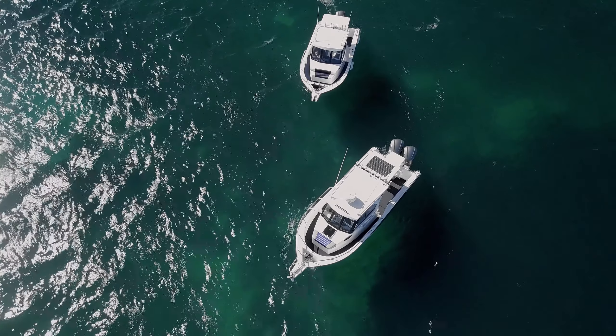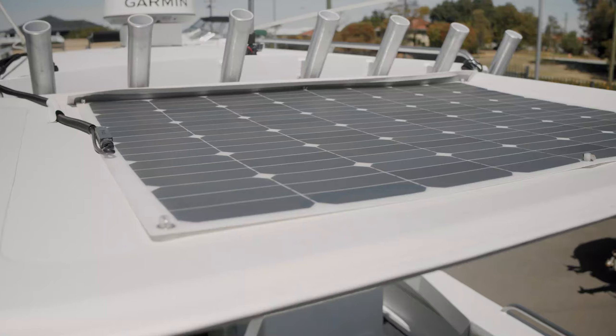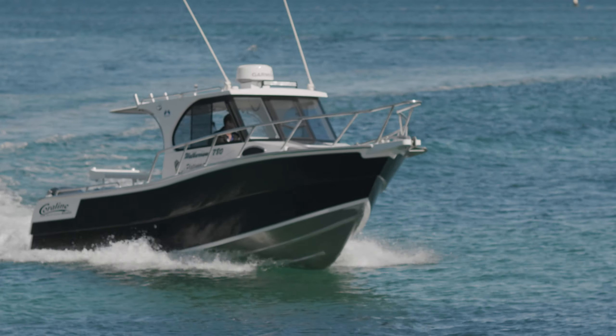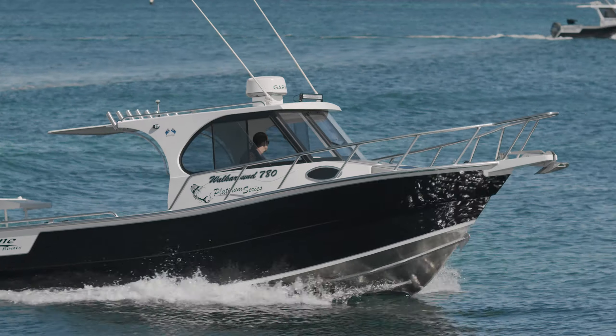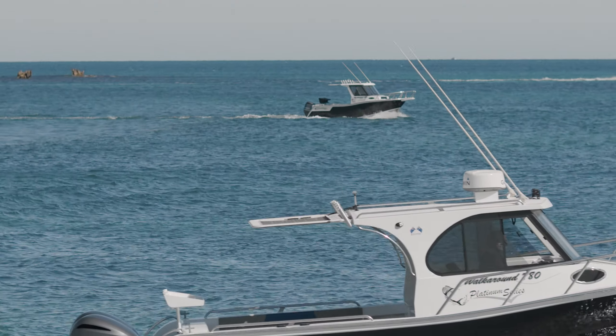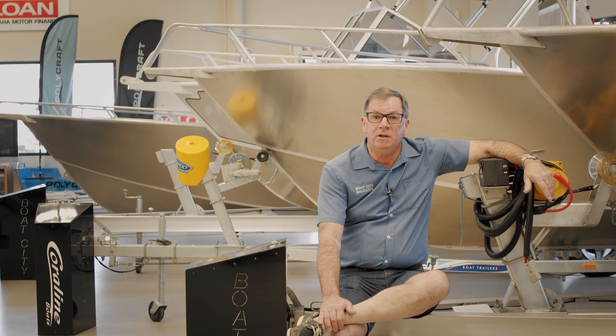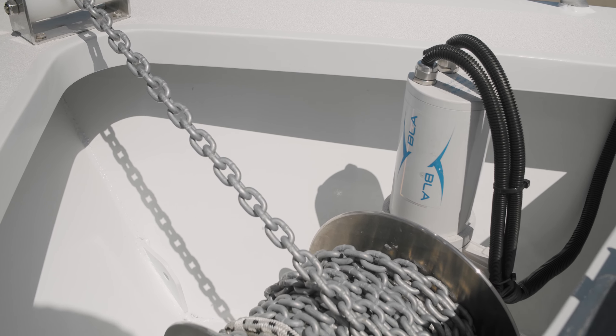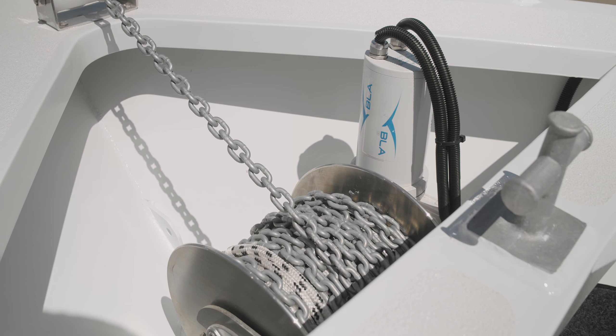On the rear awning we have a flexible solar panel, which puts out around 7 amps, which is ample to keep those batteries going. The boat has also got a stainless steel drum winch, which makes it nice and easy to set your anchor and retrieve.